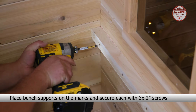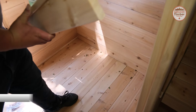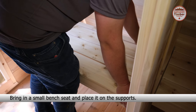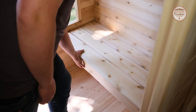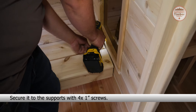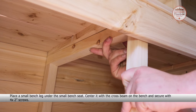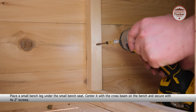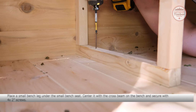Place a small bench leg under the small bench seat. Secure it to the front and middle wall of the sauna. Ensure the screw is facing upwards and mark the top. Place bench supports on the marks and secure each with three two-inch screws.